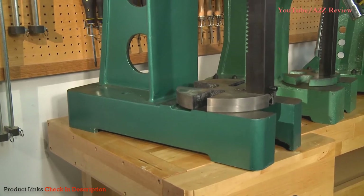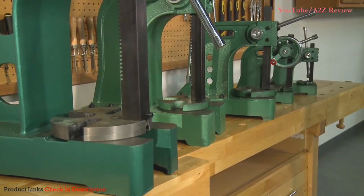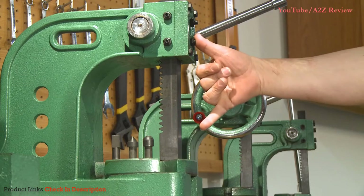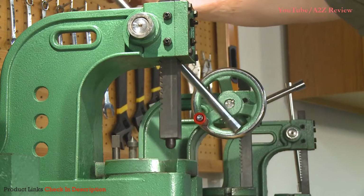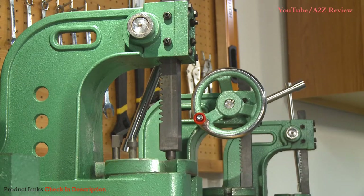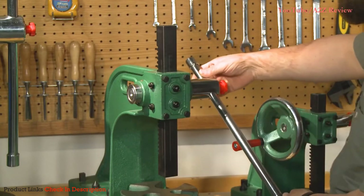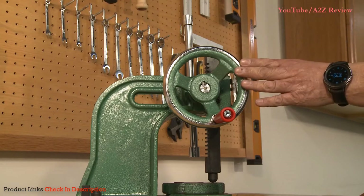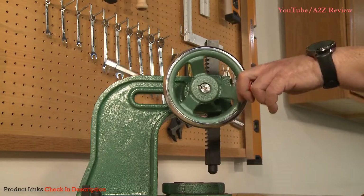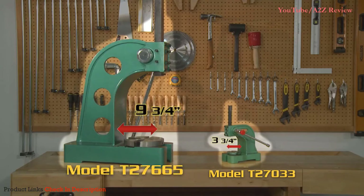Each model features heavy-duty reinforced cast-iron construction throughout, and a precision-milled cast-iron rotating anvil for a wide range of pressing operations. All models also feature a reversible steel ram with a built-in magnetic tool holder on one end to ensure that each of the three included punch tips stay put. The bore in each ram accepts dies, inserts, and other tooling for custom work. Pre-drilled mounting holes help keep the base firmly in place during operation, and each model features a solid steel handle with through-hole for easy leverage control adjustment. The T26413 one-ton Arbor Press also has a handwheel for repetitive pressing needs. With throat capacities from three and three-quarter inch on the T27033 to nine and three-quarter inch on the T27665, we've got you covered for a variety of applications.